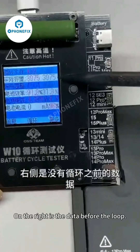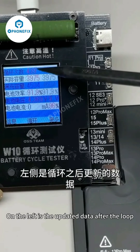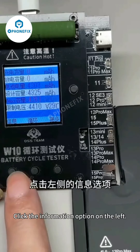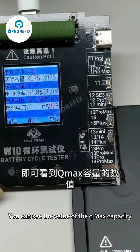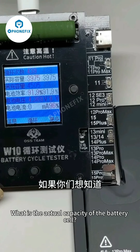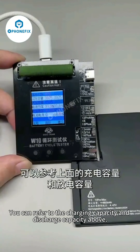Buckle up the battery. On the right is the data before the loop; on the left is the updated data after the loop. Click the information option on the left — you can see the value of the Q-Max capacity. If you want to know the actual capacity of the battery cell, you can refer to the charging capacity and discharge capacity shown above.